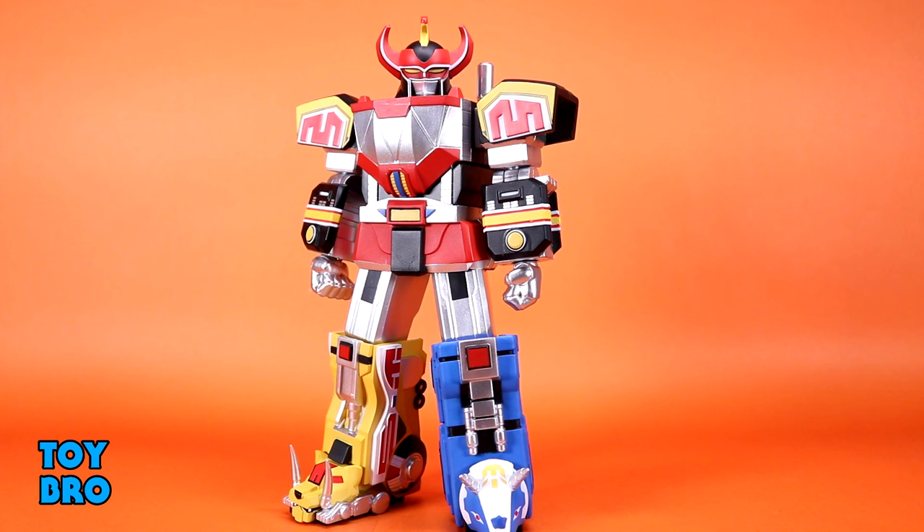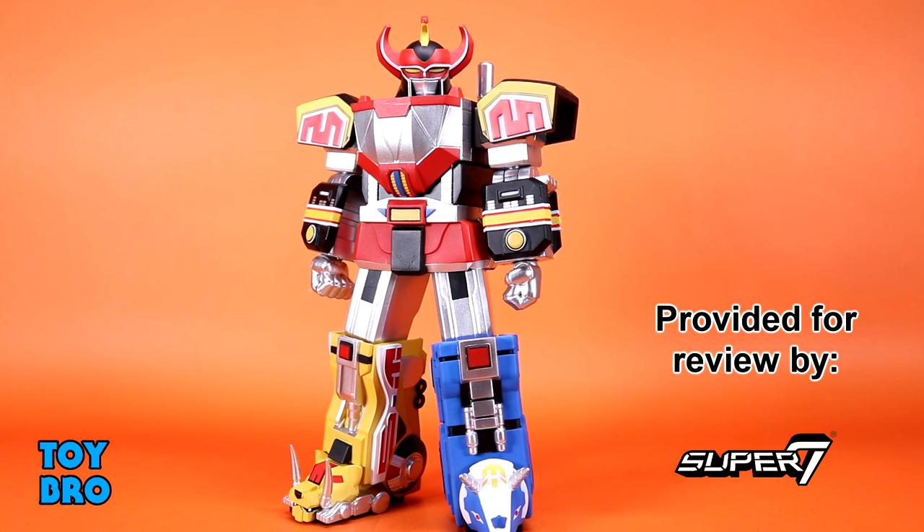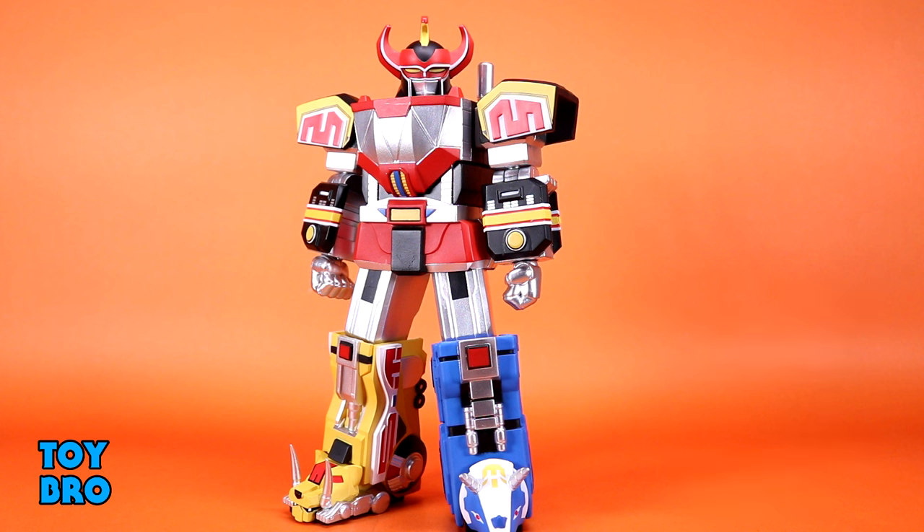Out of the package, here's our Super 7 Ultimates Megazord - a figure I've really been looking forward to getting in hand. Ever since I saw that first render, I knew there was going to be a concerted effort to make this thing very suit accurate, which as far as an action figure goes is something I've really wanted. I have in my collection probably the most screen-accurate Megazord toy ever - the X Plus Megazord from about seven years ago - and this is probably as close as we're going to get to that. It's very suit accurate and I'm really happy with it.